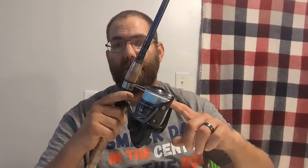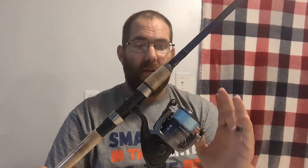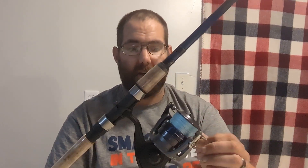The reel will hold 300 yards of 10 pound line and around 270 yards of 12 pound. I put 300 yards of 30 pound Yuzuri braid on it and the whole spool fit with a little room to spare, so it's got plenty of line capacity. I know this reel will never put down enough drag to warrant the full 30 pound breaking strain of the braid, but it was a $10 spool of line and it does the job — it floats, it's high-vis, it does what it needs to do.